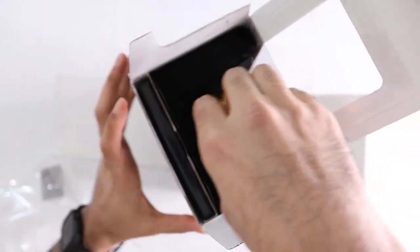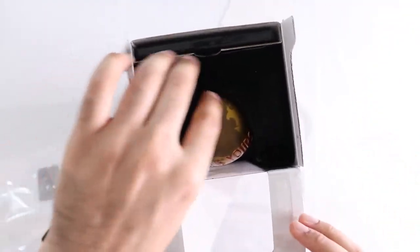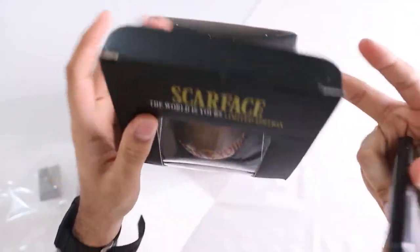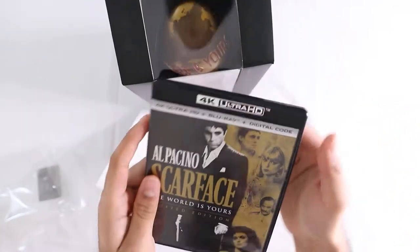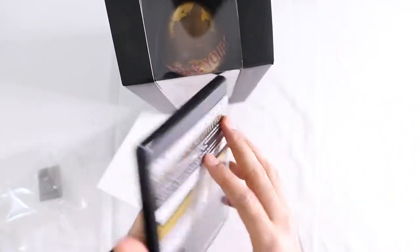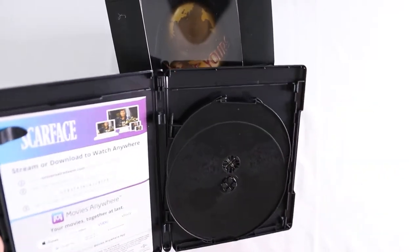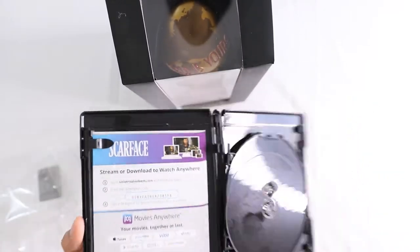Okay so I really don't want to take this thing out but let's just take this out, see what's in here. Of course digital code — whoever gets it, gets it. Just a typical case in here. See that? Code.